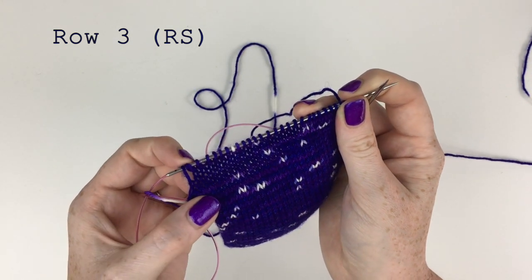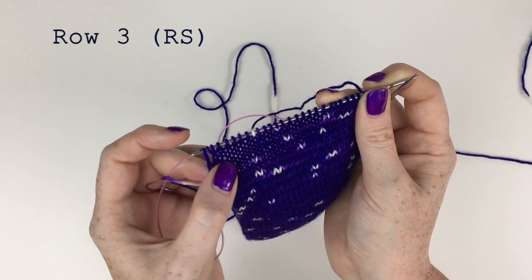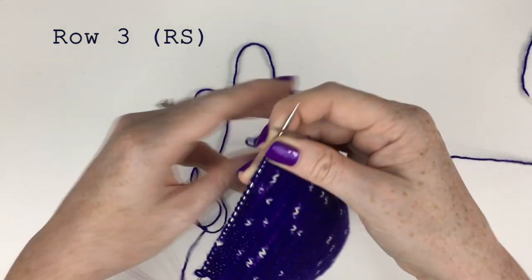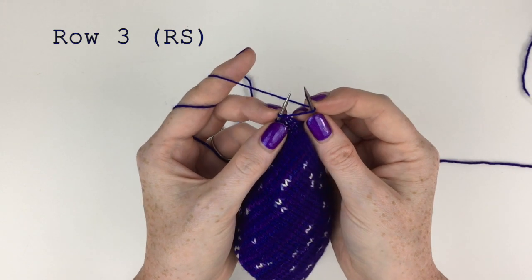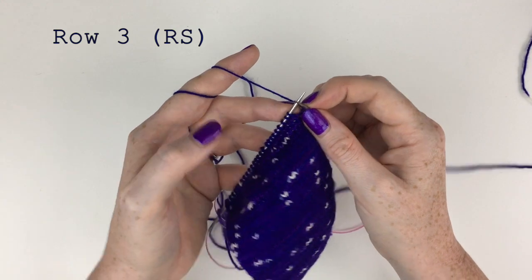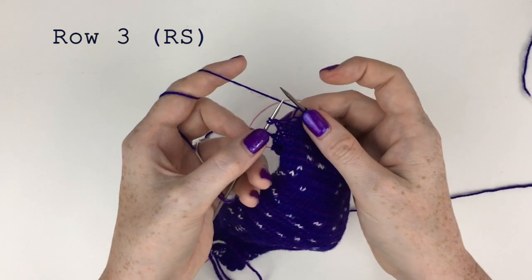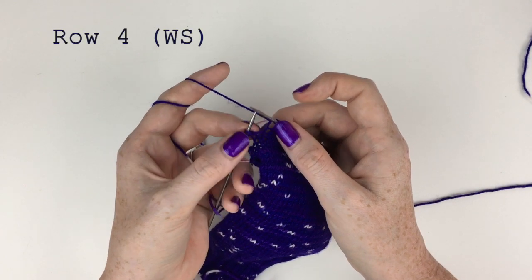Then we're going to knit up to the paired stitch — there'll be a gap here before the paired stitch. It will look like there are three stitches on the needle when we get there, but it's actually one stitch plus the paired stitch. We yarn over, thus creating another paired stitch which we'll come up to later, and then we knit up to the paired stitch. I've knit up to the paired stitch and now I turn my work.